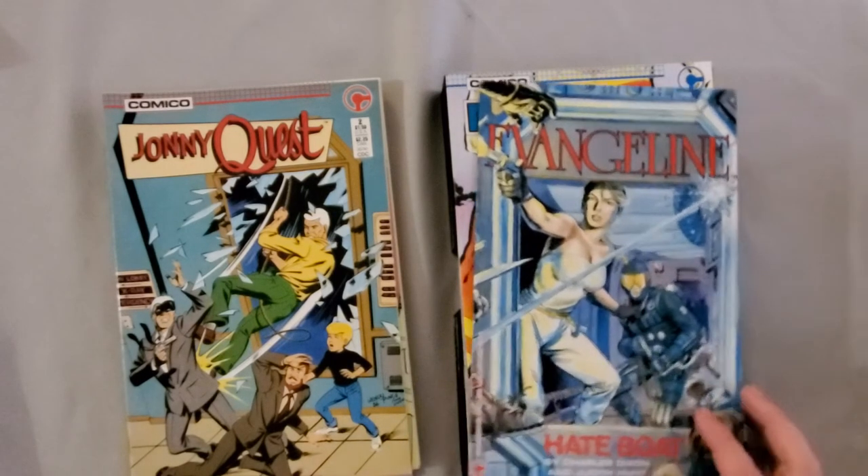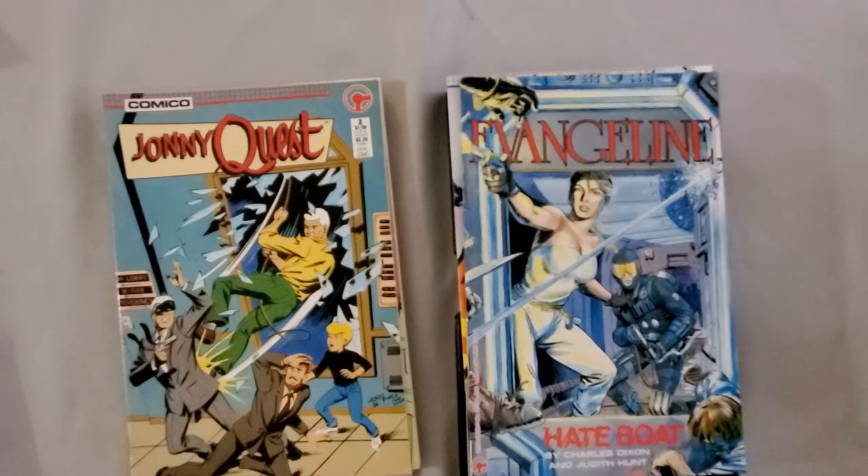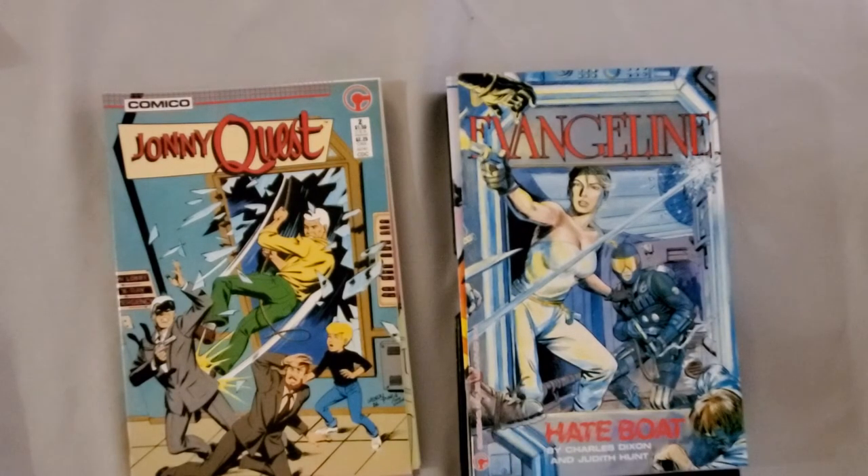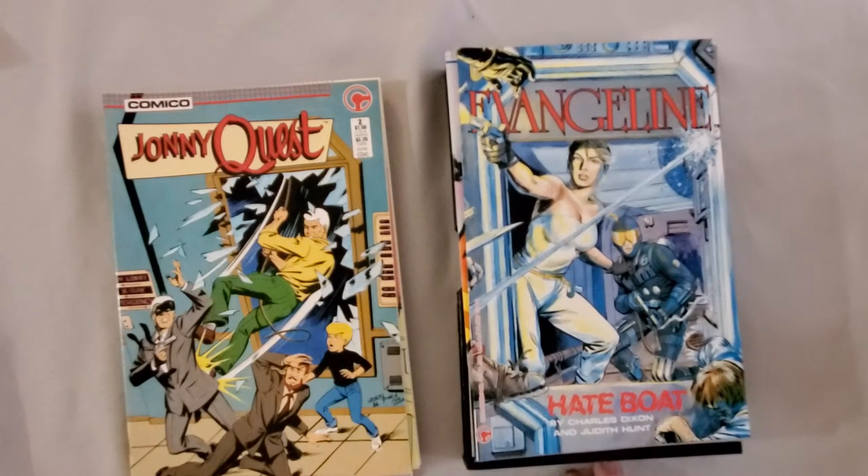This is actually a pretty interesting thing that I've been wanting to read for a while — it's issue number two of Evangeline. This is actually Chuck Dixon's first comic work, not this particular issue but this character. So Evangeline started at Comico, I believe, with issue number six of Comico Primer, and then with this standalone series not too long after. I'm not sure how many issues it ran, to be honest. I think it's a creator-owned work, but I'm not positive. Now that I've opened this box, I'm kind of happy to have it because I haven't come across issues of this in quarter bins, but it's something I've wanted to read.